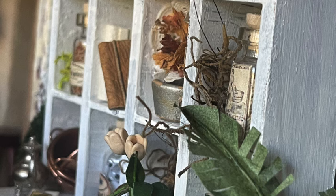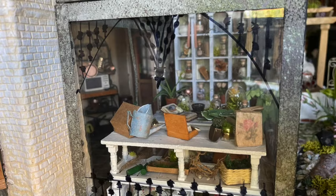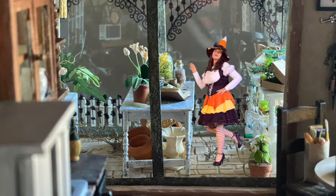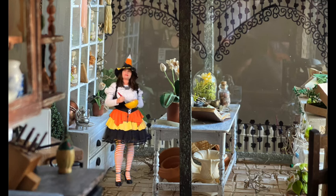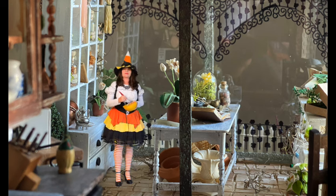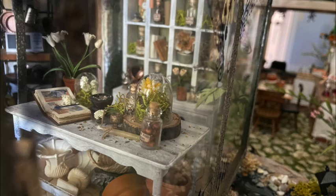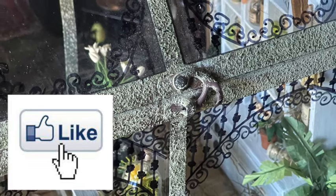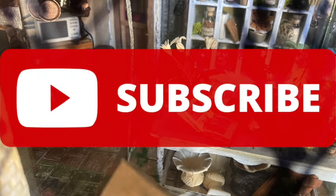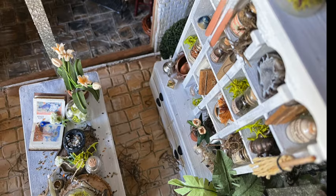Alright everybody, there you have it for this week's video. I hope that you enjoyed it — I certainly did. This might be one of my favorite dollhouse rooms that I've done. Even though I built it for the Halloween season, this might be a space that winds up staying permanently in the dollhouse — I love it that much. Maybe I'll add different things during different parts of the year. I hope you're having a wonderful holiday season. Please give me a thumbs up, let me know what you think of the room. If you haven't already subscribed, go ahead and hit that button so you don't miss any other episodes. Thank you so much, you guys have a wonderful week and I will see you next time, bye!